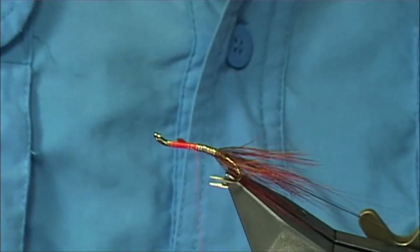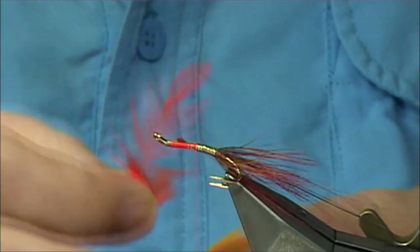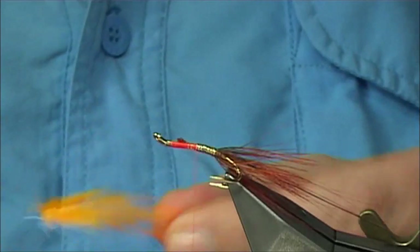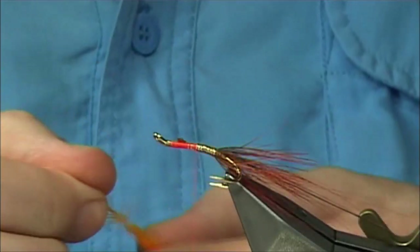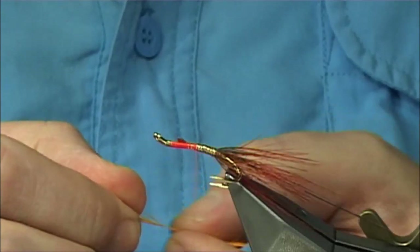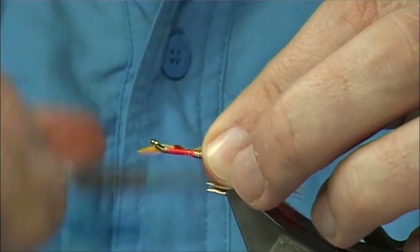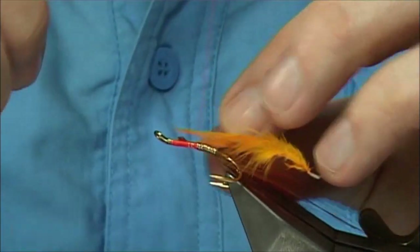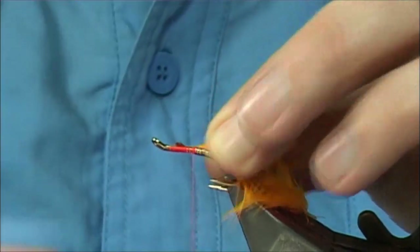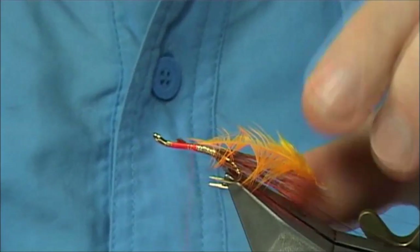Now I'm going to use two hackles in the middle. I'm using a sunburst and a hot orange and a warm orange — two small cock hackles that are ideal for this. We tie these in by the tip, down two or three turns, fold it back, and I'm going to do them separately. You could tie them in both together if you want, but I want them separating. Keeping the thread tight, I can break away the tip of the hackle.